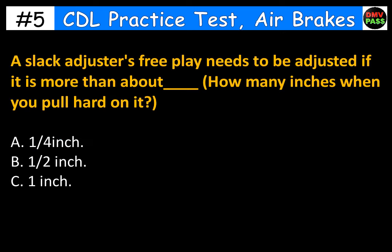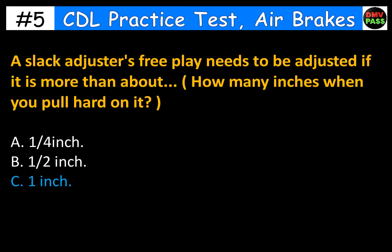A slack adjuster's free play needs to be adjusted if it is more than about how many inches when you pull hard on it? A. A quarter inch. B. Half an inch. C. One inch. The correct answer is C. One inch.